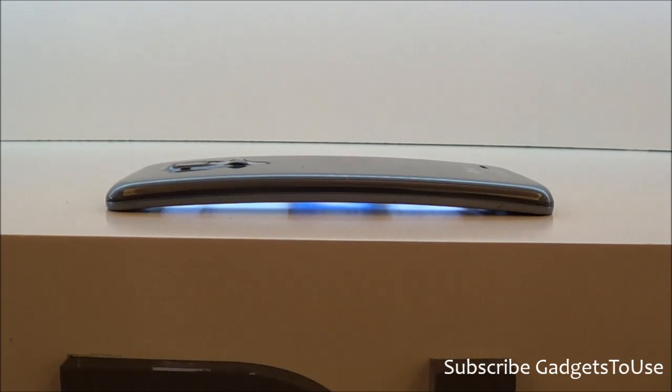Hey guys, this is Abhishek from Gattestreet.com and today we are going to do a strip test on the LG G Flex.